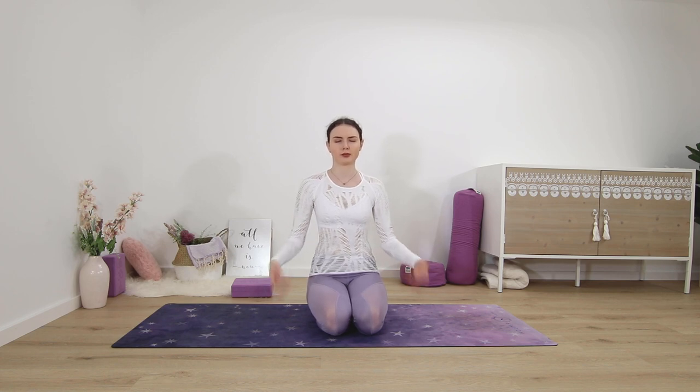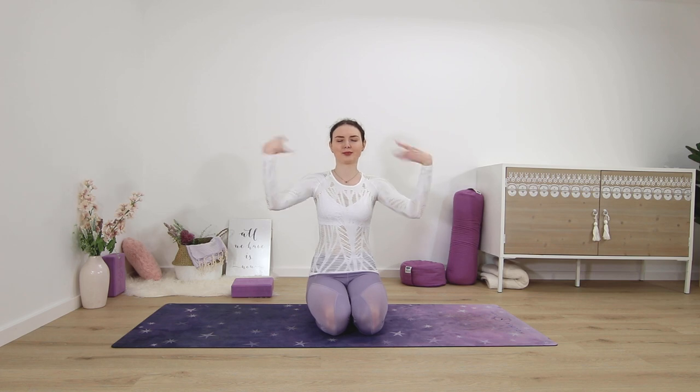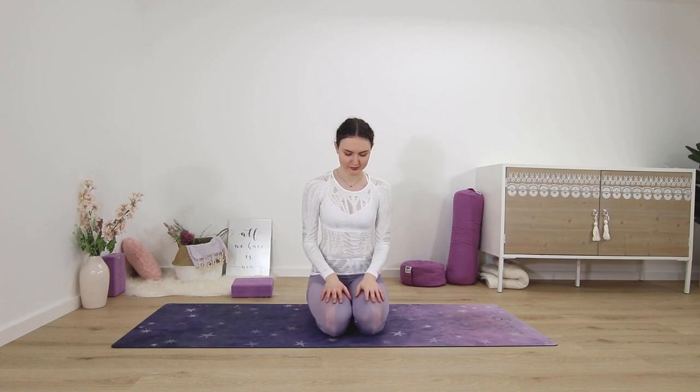Keep it shaking, just a little bit longer. Last few seconds here, shaking the wrists, stay with it. And release — palms flat on the thighs.